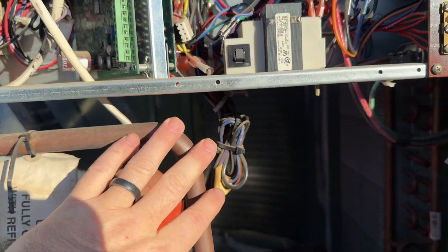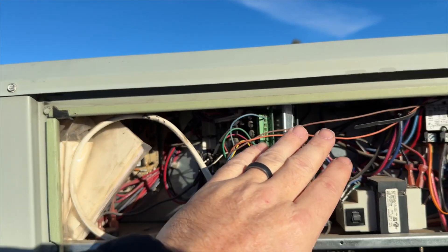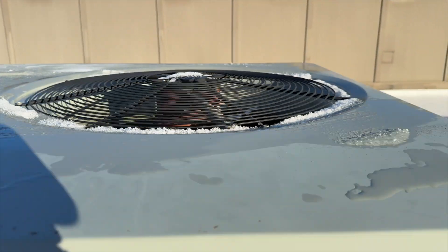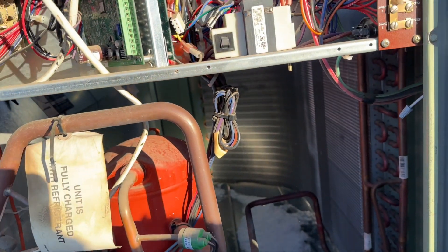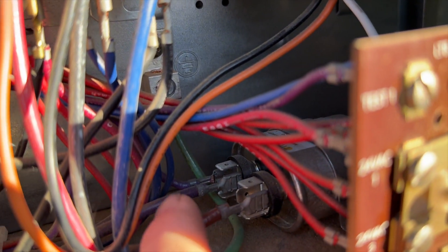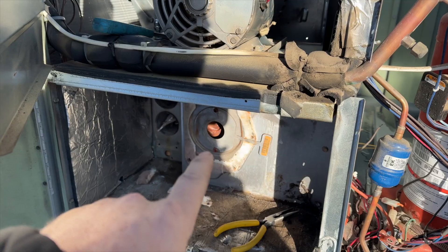We're going to take off this lid. I've got to take all these screws off, but I'm also going to have to disconnect the outdoor fan motor because it's attached to the top. I think those wires are in this bundle, so we'll open this up and figure out which ones are black, brown, and purple. That's our brown, that's our purple, and our black one is right here on line one — that fat one right here.